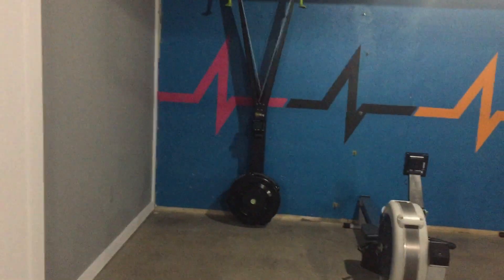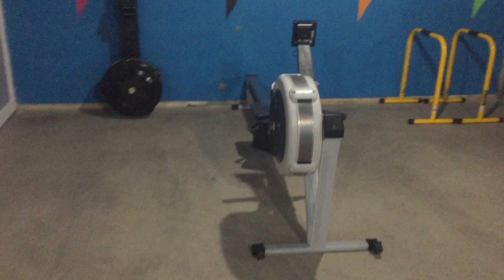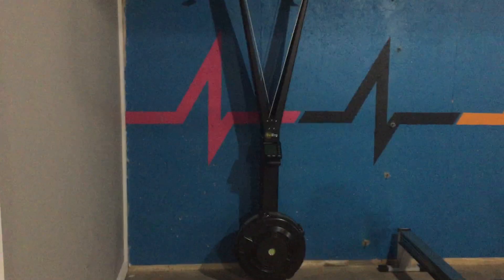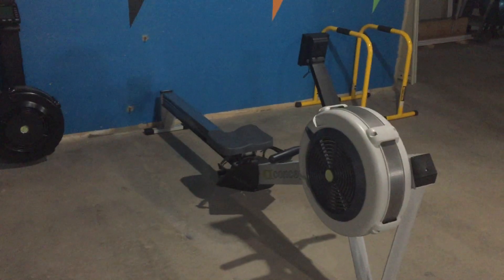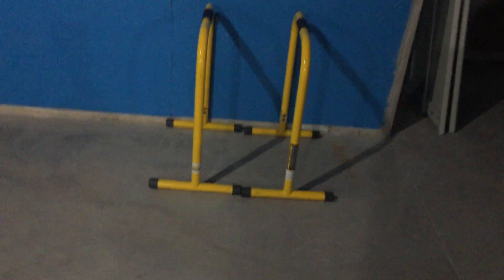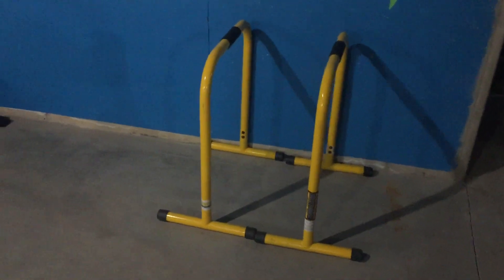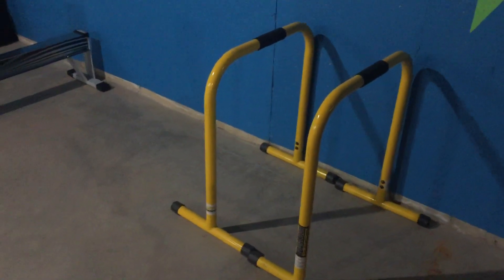I guess you could call this the cardio station. We've got the Ski Erg from Concept 2 and then the rowing machine from Concept 2. I got the Ski Erg used over the summer locally, which was a great find, and I bought the rower new probably eight or nine years ago. Those are just as good as the day they were made — they'll last you forever. Liebert equalizers over here — great for dips, you can flip them over and do push-ups. There's actually a ton of things you can do with these.